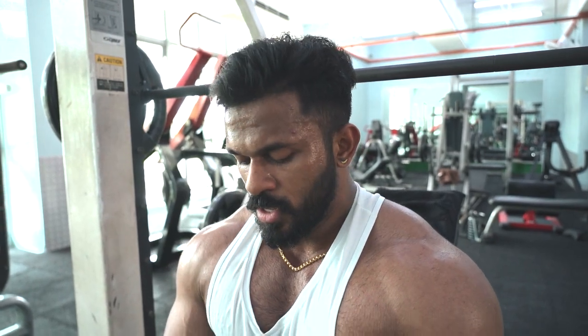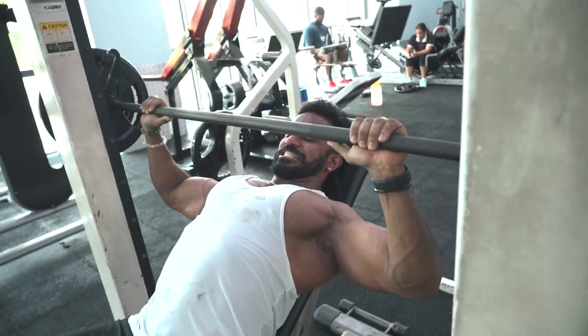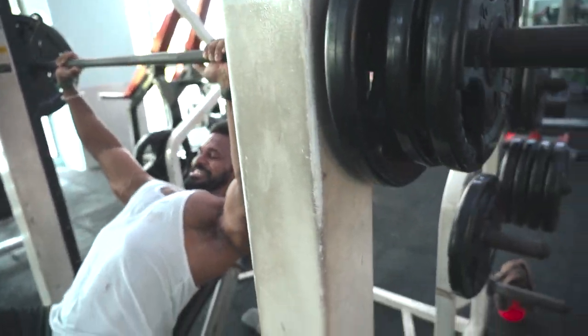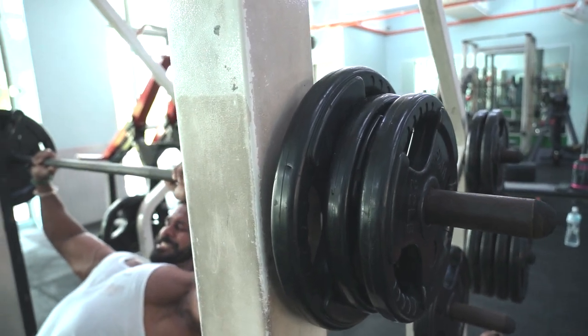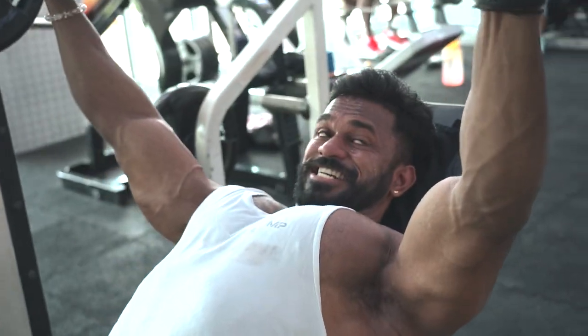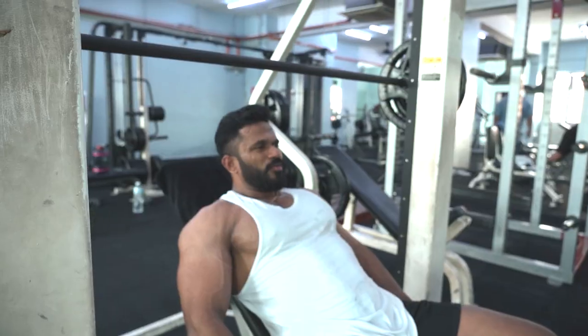Then slowly focus on lifting heavier and heavier over time.